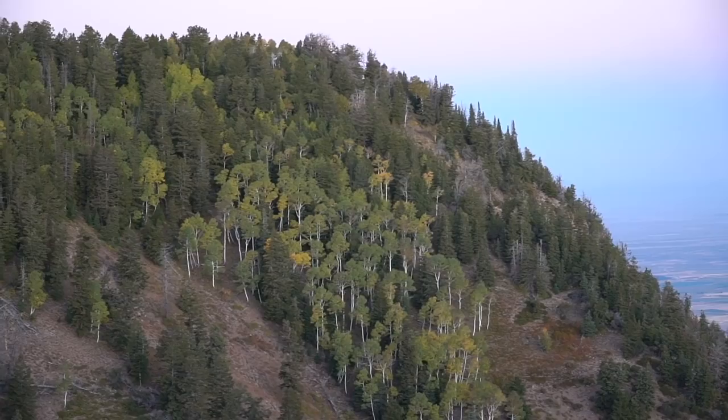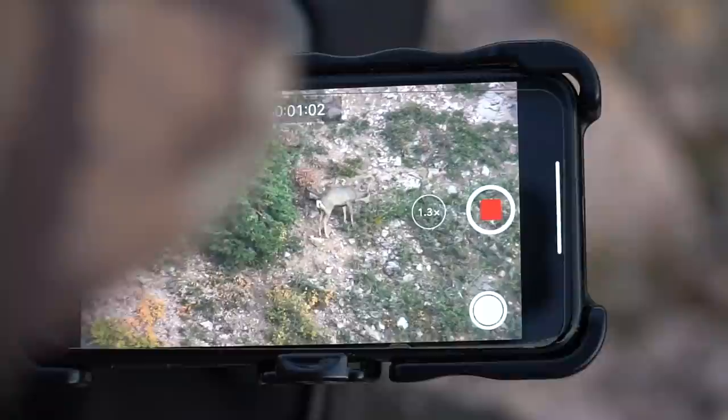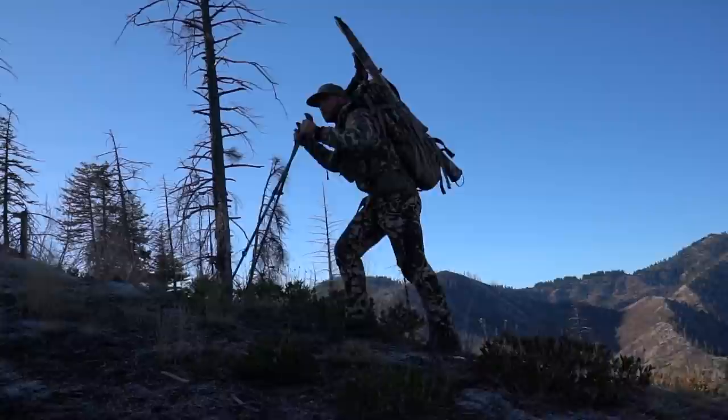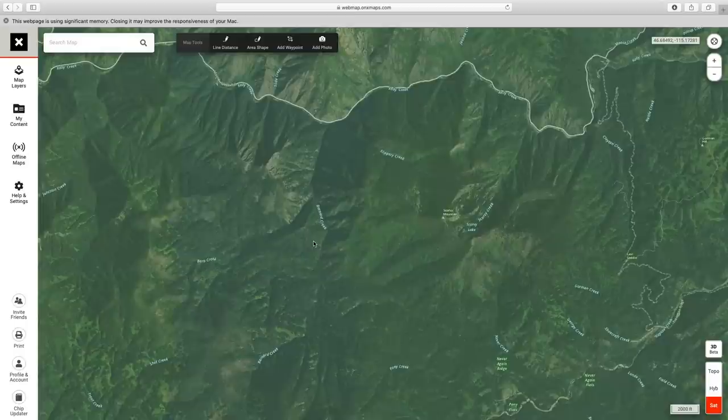Typically I like to hunt large areas of public land similar to this. This is a great place to run a what-if scenario. First thing is you want to find access. I really like to get away from people — if you can get about a mile to two miles off a road or main trail, you'll find a ton of public land to hunt with a lot of ridges to glass.